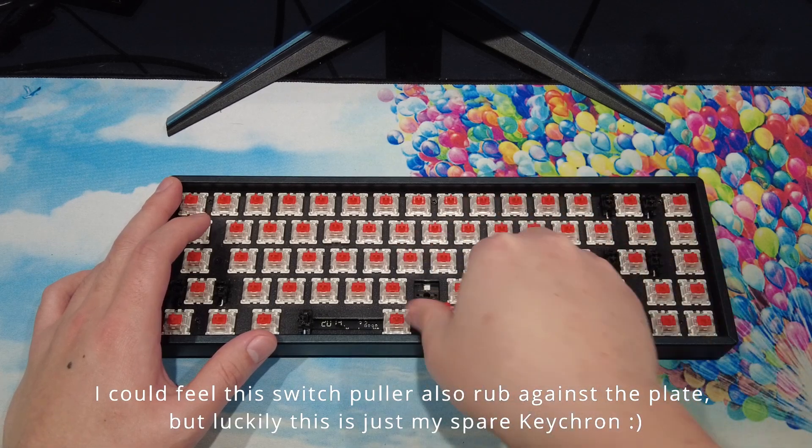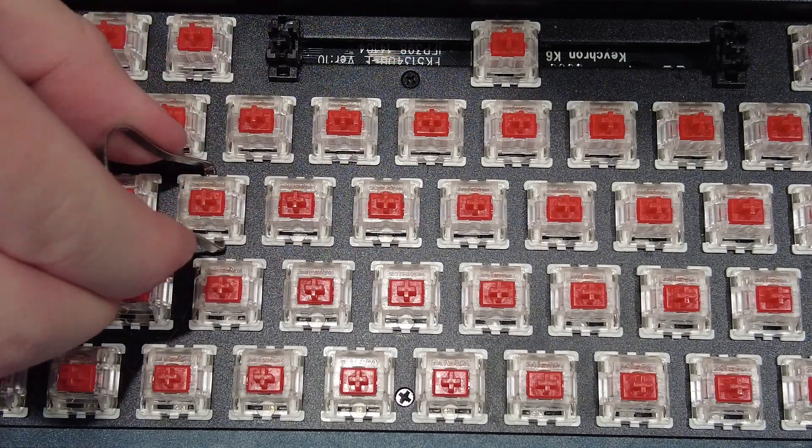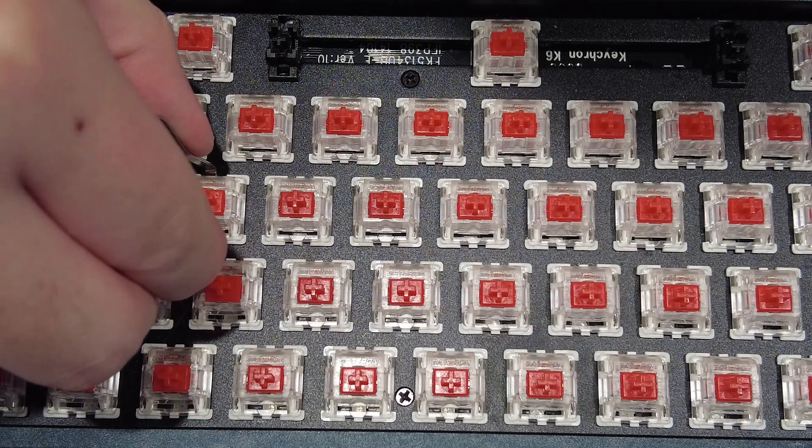You technically won't see the marks when you have your keycaps on, but it still sucks. Furthermore, because the switch puller is thin and short, it's kind of hard to use, and it sometimes slips out of position when I'm pressing in.